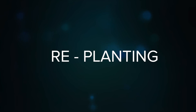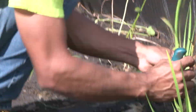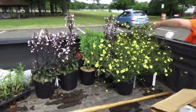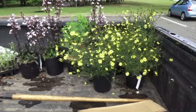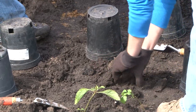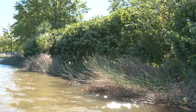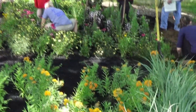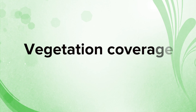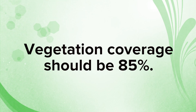Replanting or reseeding areas where plants have not survived is a normal part of every restoration project. Replanting should take place in the second year after determining why the plants did not survive and addressing the issue. It is important to make sure no part of the shoreline is left bare, which may cause erosion problems. Vegetation cover should be kept at 85%.